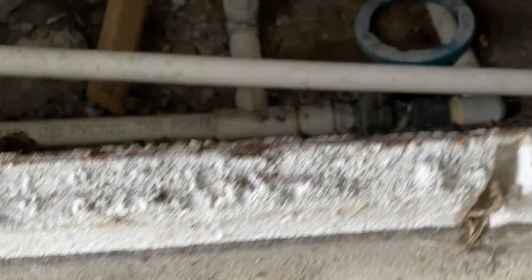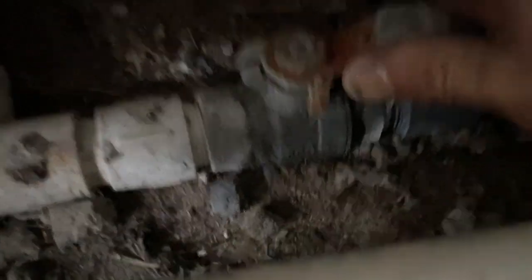Let's see if we can find the shutoff valve — looks like it's right here. Let's see if we can cut this off. I think it goes this direction — there we go. Nice and easy, everything's brittle, you don't want to break anything.